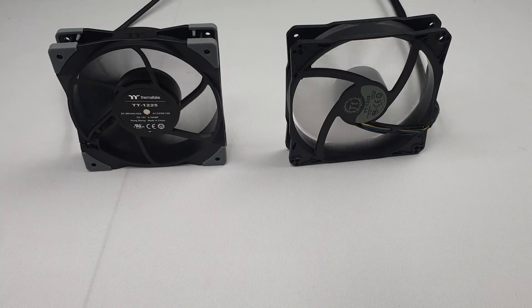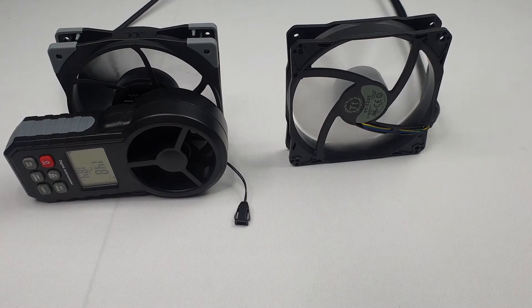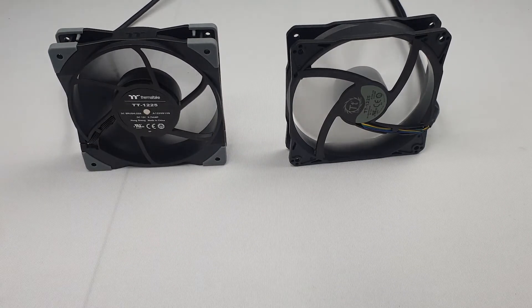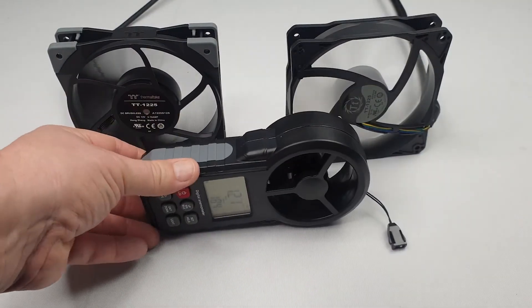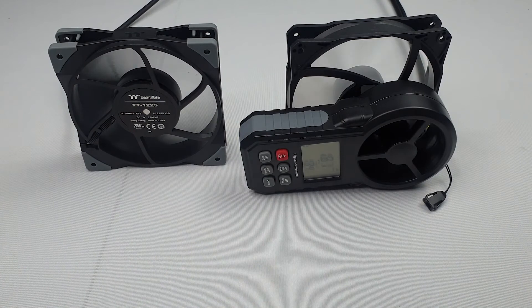So now we're testing the fans with the low noise cable attached. The TUFFAN 12 is about 2.35 metres per second. The PUFAN 12 is about 2.09 metres per second.